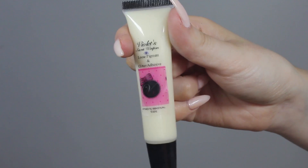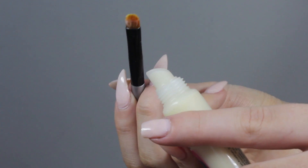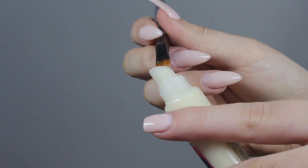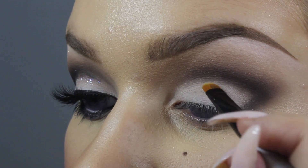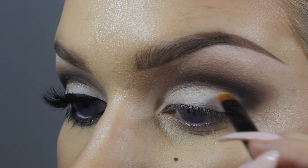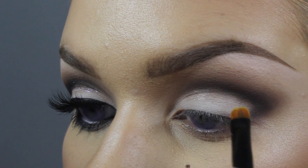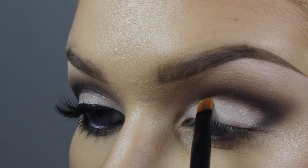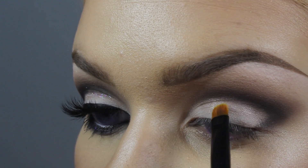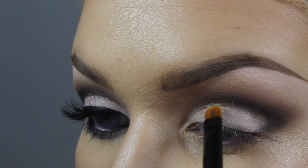Next I'm going to be applying this glitter adhesive from Violet Voss. You just want to take a tiny little amount of this on a small shader brush — if you use too much it's just going to get messy and sticky. So I'm just going to apply that right underneath the crease, not all over the lid. I want really specific placement with this, applying it in a dabbing motion so that it doesn't disturb the makeup underneath.